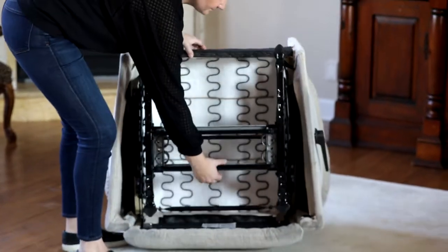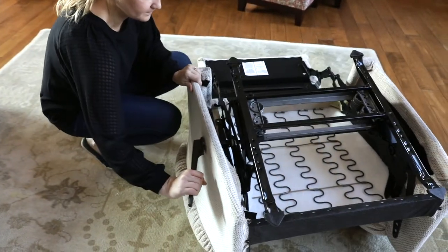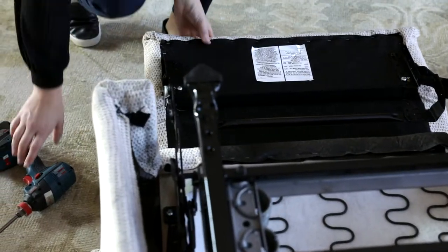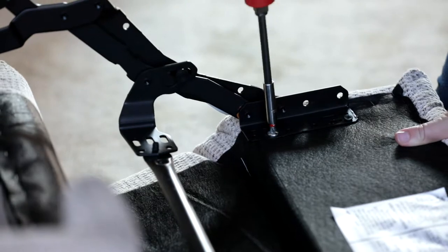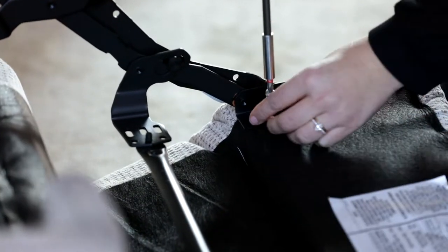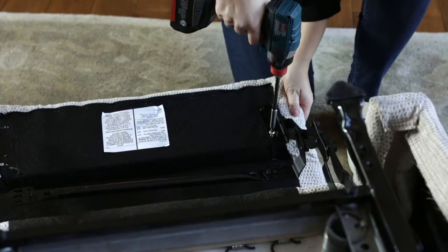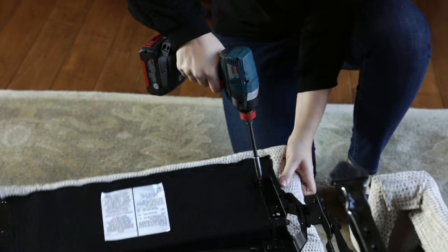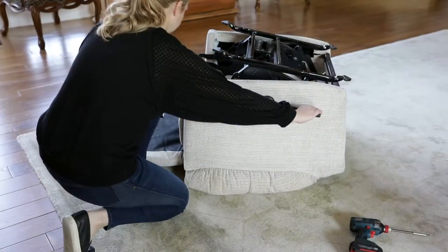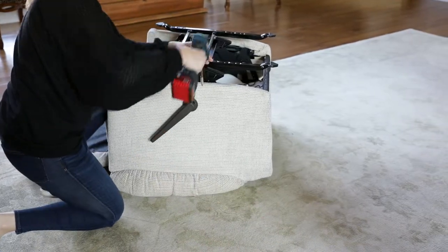Flip the unit over. Remove the two bolts and two screws that hold the kick out to the mechanism. Remove the handle screw and handle.